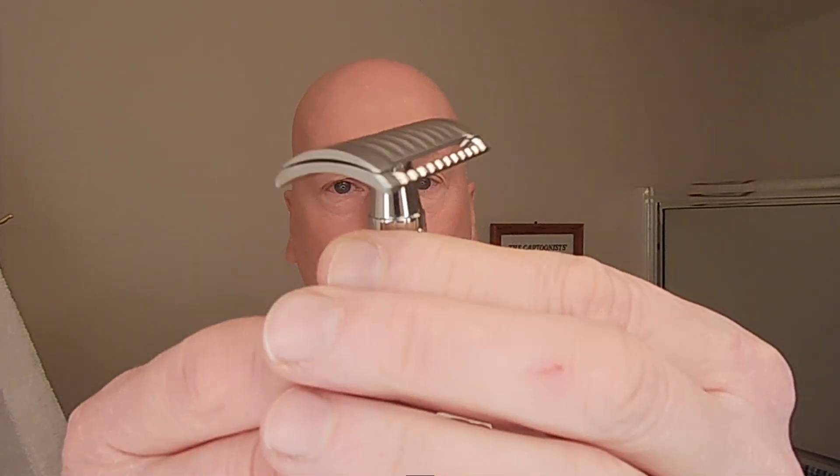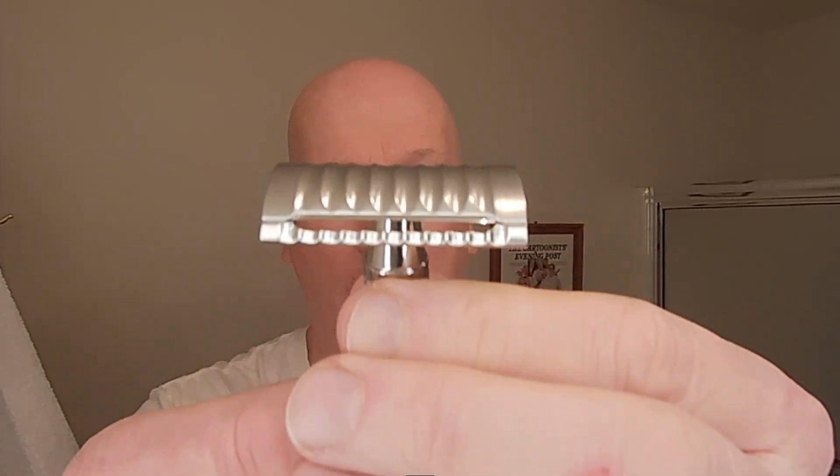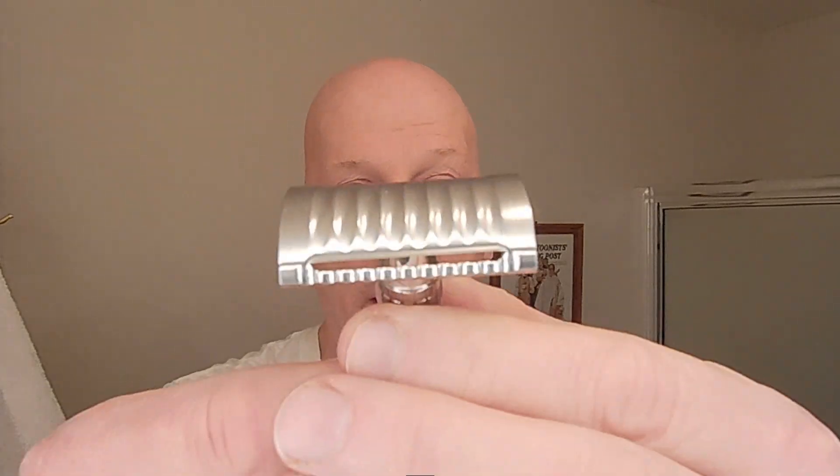The blade balance and the alignment look to be spot on. I am really looking forward to this shave. As I look down at it, I can see the balance is right there. It's going to be a mild shave — low profile razor head.